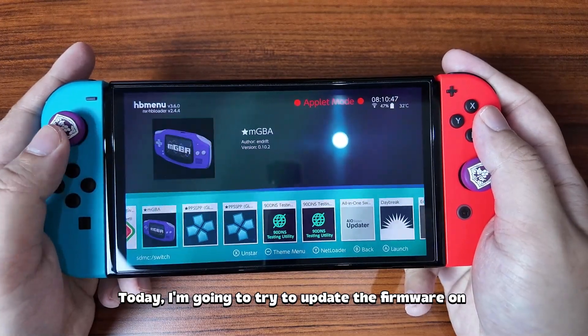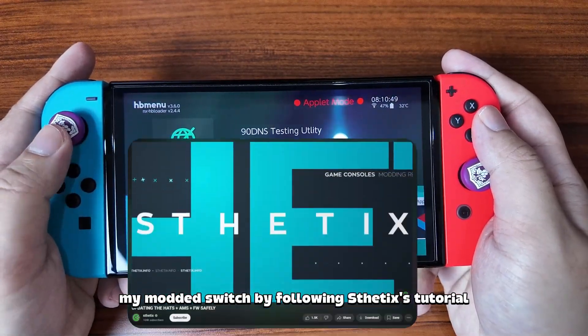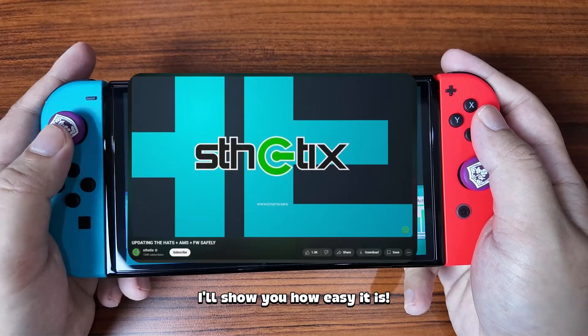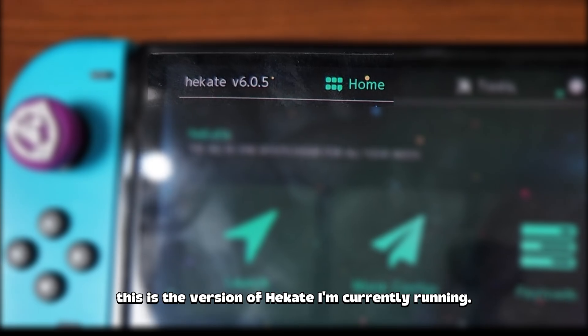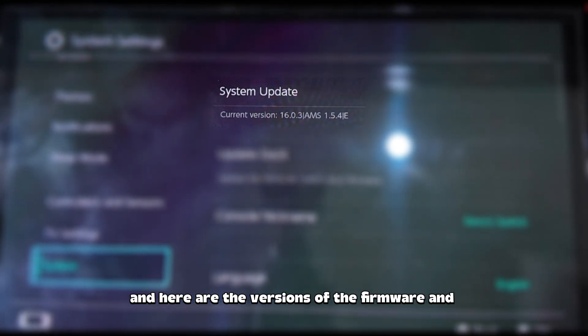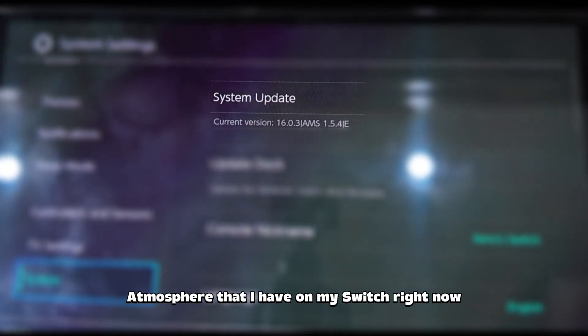Today I'm going to try to update the firmware on my modded Switch by following Aesthetics' tutorial. I'll show you how easy it is. As you can see, this is the version of Hekate I'm currently running, and here are the versions of the firmware and Atmosphere that I have on my Switch right now.